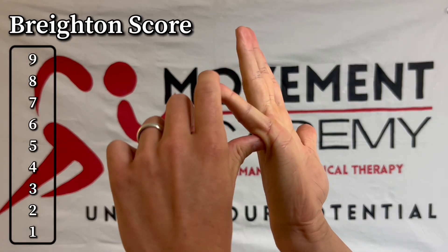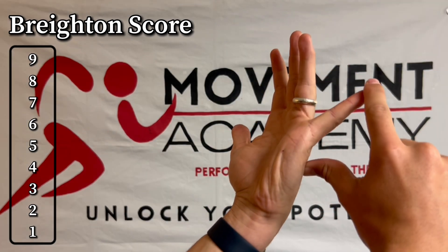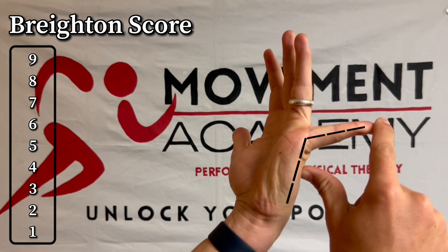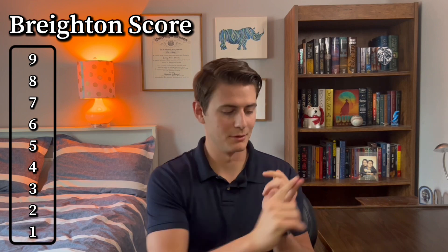Number one: take your pinky and bend it back. Can you get that to a 90-degree angle or farther? If you can, that's a positive — one point for this side — then check the other side. If that's also positive, that's another one point. For me, I don't hit that on either side, so I'm at zero so far.